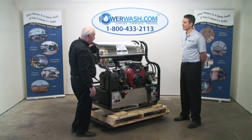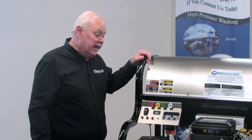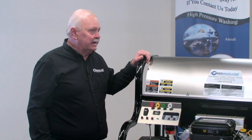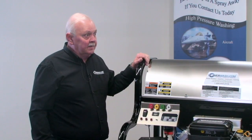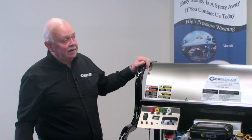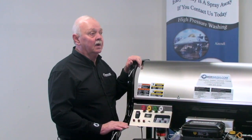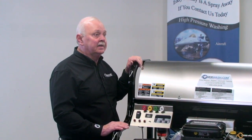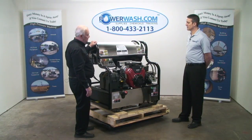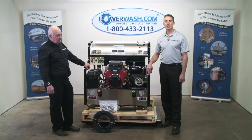I know you've been in this before — when you have a failure, you can stand there and scratch your head for 15 or 20 minutes trying to figure out what's wrong, then end up having to call a mechanic. Whereas with this lighting system, it tells you where to go — it's no longer a guessing game. We can save you a lot of time in the field. Visit us at www.powerwash.com or call us at 1-800-433-2113. Thank you and have a great day.